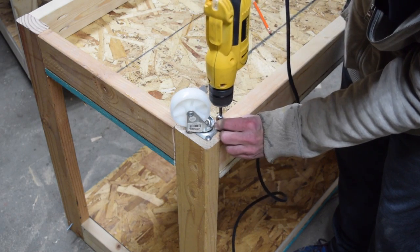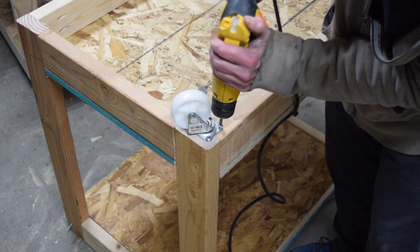At each bottom corner of the support frame I installed a three-inch braking swivel caster.